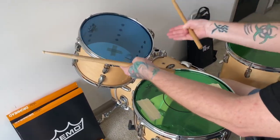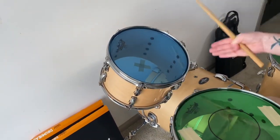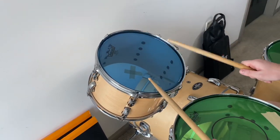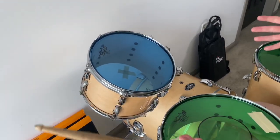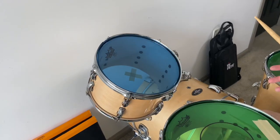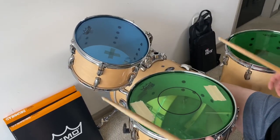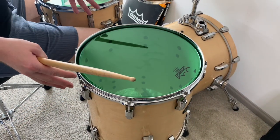Let's move on to my top tom — it is a 12-inch Emperor Remo head. Also a great sound, very open, very lively. Will also do great for shows, recording, and more.